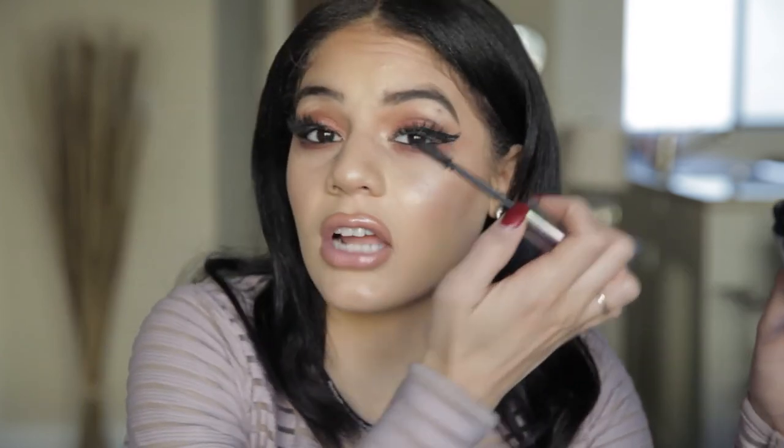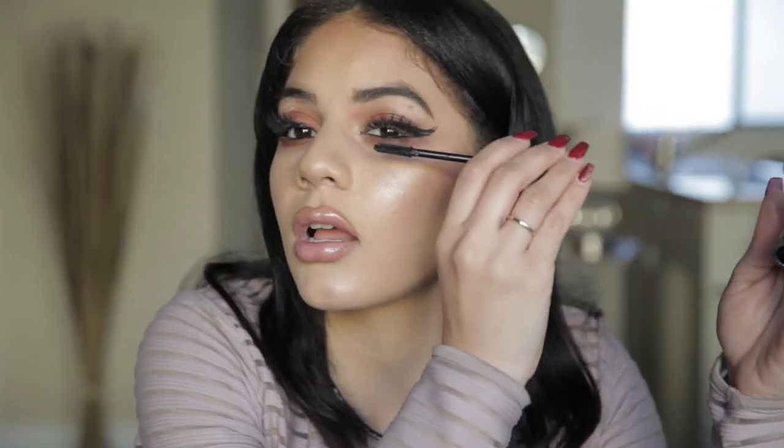Let's get some mascara. This is the Troublemaker Perversion — my favorite mascara. Pop it underneath so our natural lashes can blend in with our falsies. I'm just going to give this a little spray. Fan this off. And we are done.